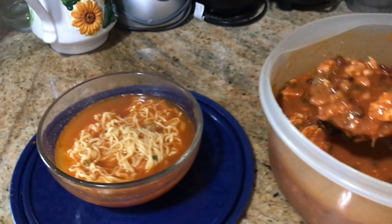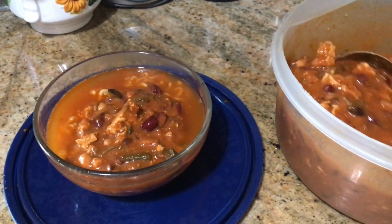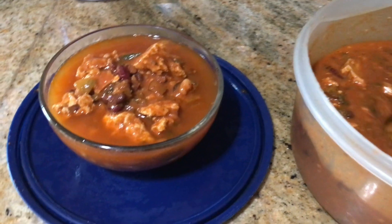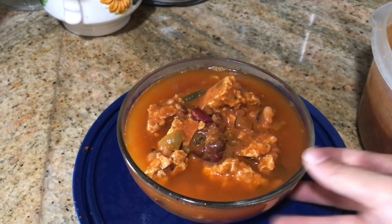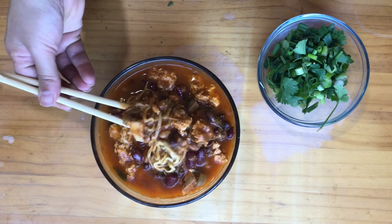Don't forget to get the recipe from the other video. The three bean chili can be turned into a three bean birria, and it could also be a three bean stew. It's a very versatile recipe — so good and delicious.